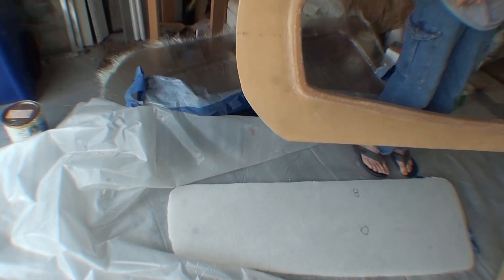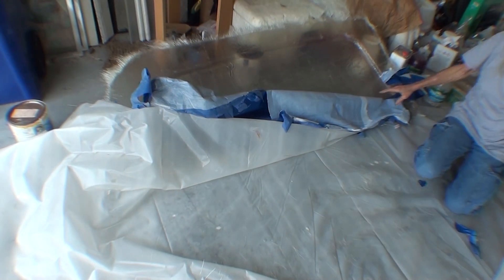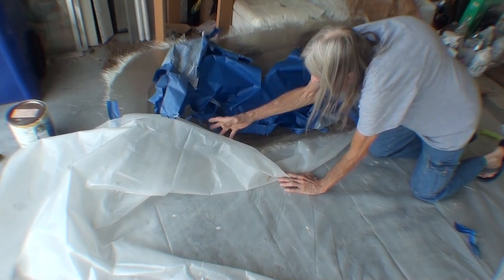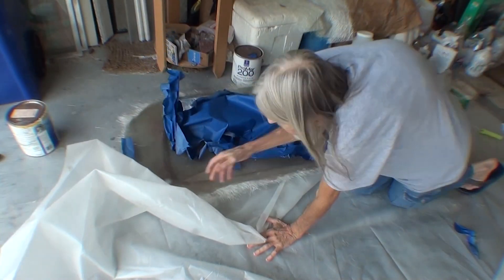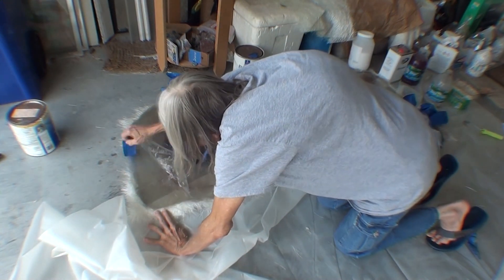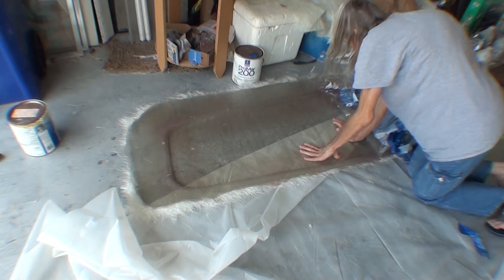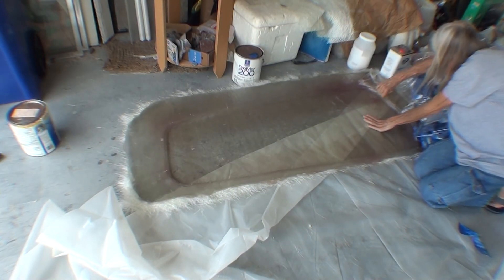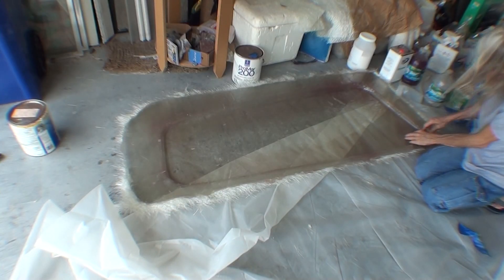Once I've got my window separated, I can peel the clear packing tape off of the window frame part that I just molded. It also stuck to the plastic protecting the garage floor, but once it was loose from that it peeled off the part really easily.